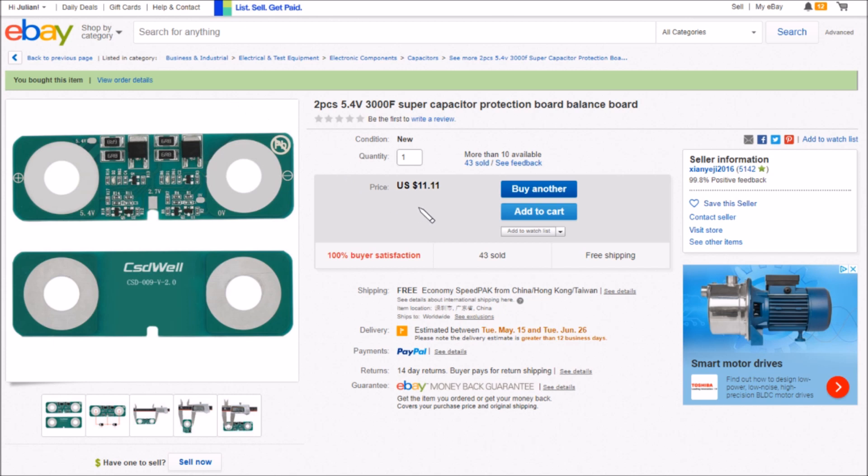I was staring at that price thinking eleven dollars is very expensive for one circuit board, but there should be two because it says 'two pieces — 5.4 volt 3000 farad supercapacitor protection board, balance board.' But there was only one in there, so I'm going to have to open a case for a partial refund. You should get two pieces for eleven dollars eleven cents. Free shipping — I got this from Zian Yeiji 2016.